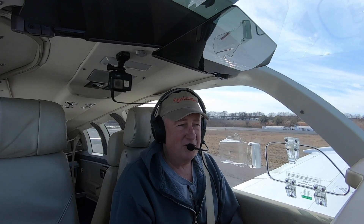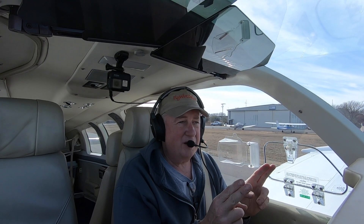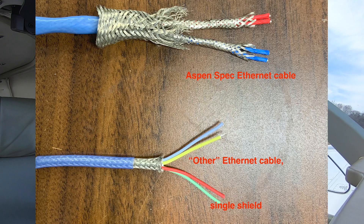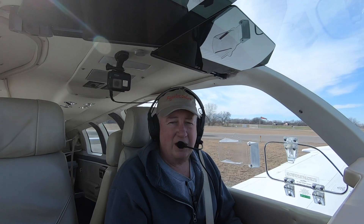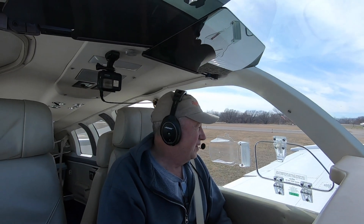This guy had an Ethernet cable that didn't meet spec. Aspen is pretty specific about their spec — I guess they sell their own cable, and guys don't want to use it because it's expensive. The spec requires that the two pairs are each individually shielded, and then the overall cable is shielded. But the ones that were installed were not — just the overall cable was shielded, but the two pairs were not. That caused crosstalk between them. The other fellow had a Mooney, they replaced the cable, and it did great — solved the problem.